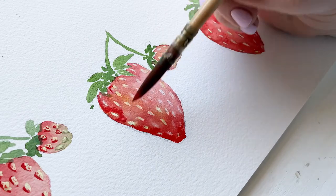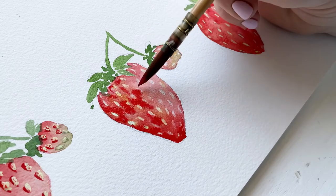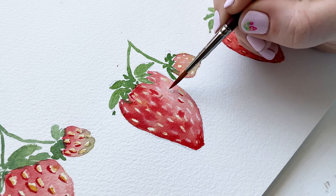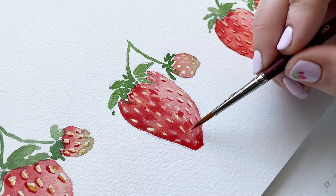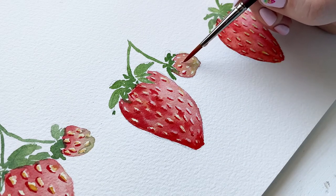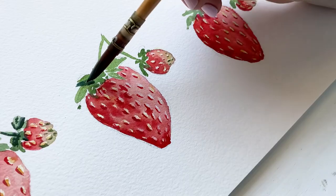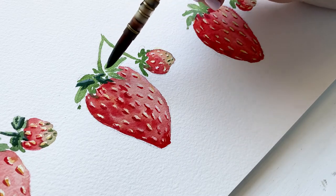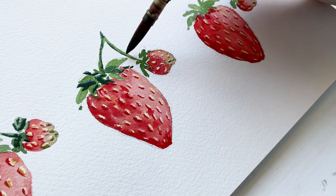I'm going through and adding darker pigment to increase the contrast of the shadow on the left side of the strawberry. Once the base red has dried I go in with an even darker red and add shadows on the left side of the seeds. I also felt my little baby strawberry was too light on the red side so I added some contrast there. And again, here comes the dark green contrast for the greenery — keep it light, simple, and really loose and organic.